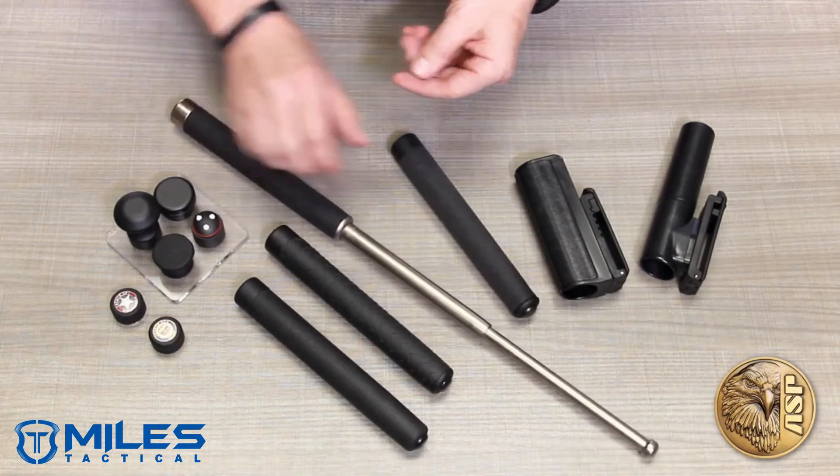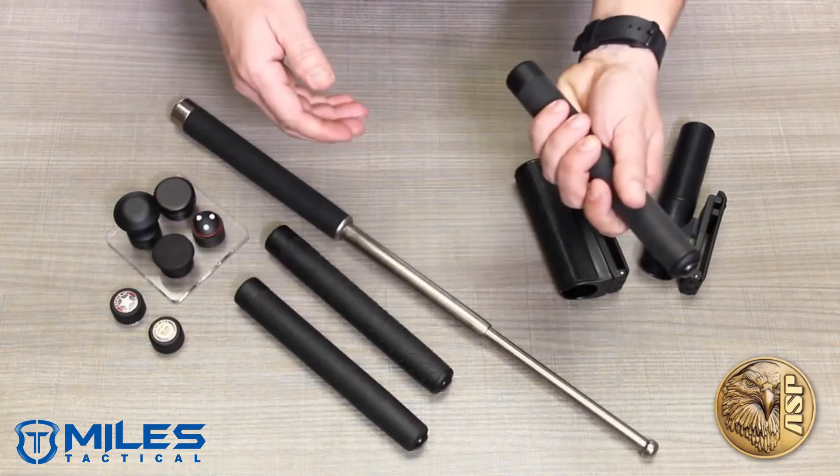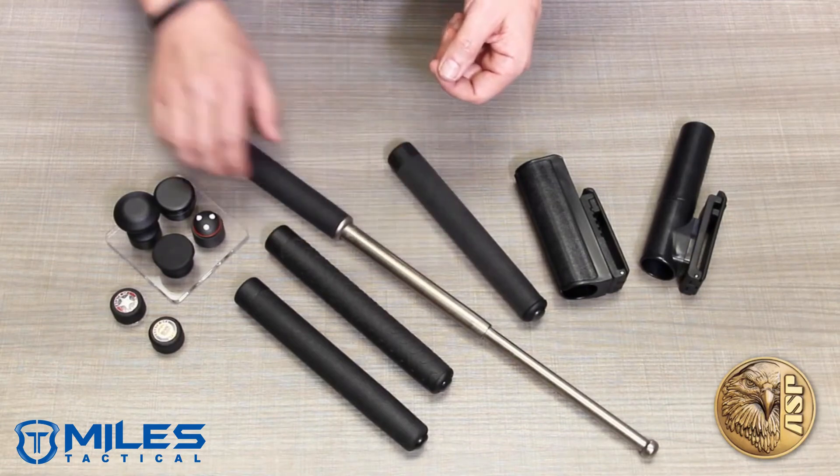Belt-friendly air weight models combine aluminum and steel components, shaving significant weight while preserving 98% of the striking power of the all-steel versions.